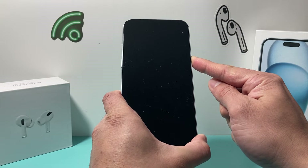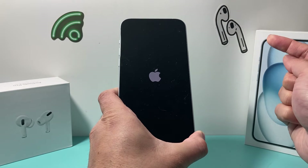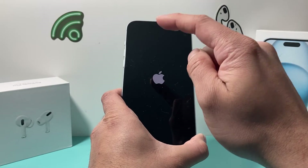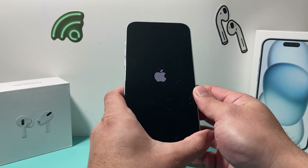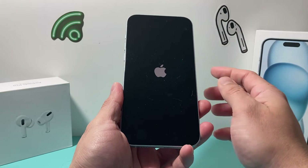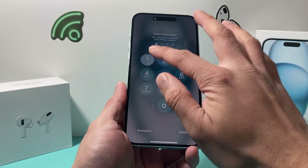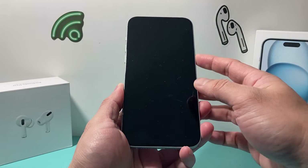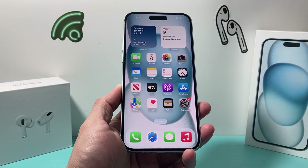I'm still holding the side button and the screen went black — that's fine. Once you see the Apple logo, let go of the side button. Make sure you press volume up and volume down quickly one after another. If Siri activates, that means you didn't press them quickly enough. Wait until the phone turns on normally, then go back in, put in your passcode, lock it again, and see if Face ID is working. If it is, you're good to go.